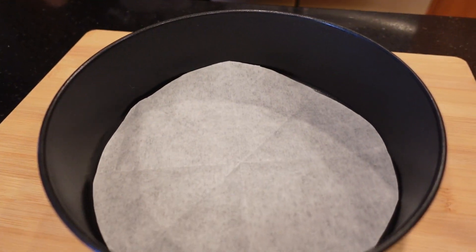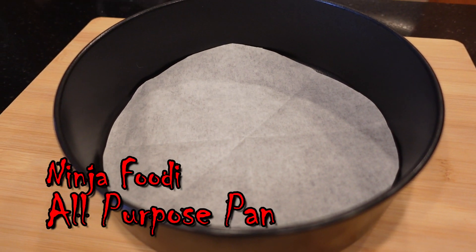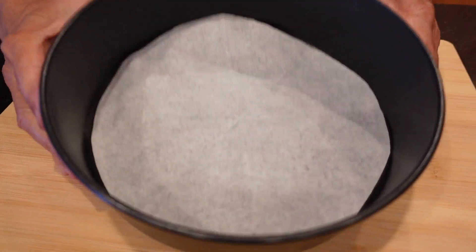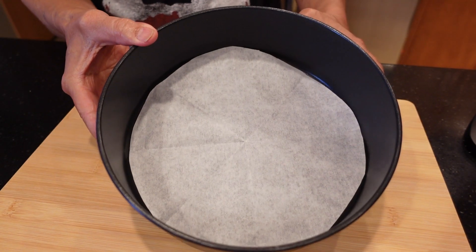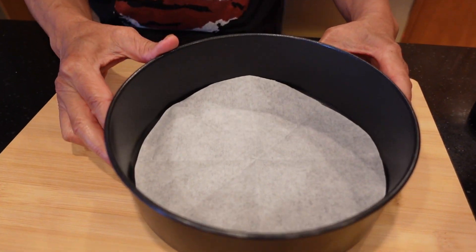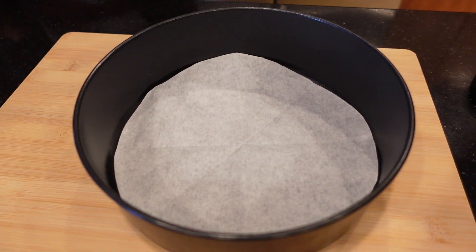The first thing we're going to do is grab our Ninja Foodi all-purpose pan and put parchment paper inside the bottom. We'll be using parchment paper because we'll be flipping these mummy dogs over and we don't want the cheese to stick to the bottom of the pan.